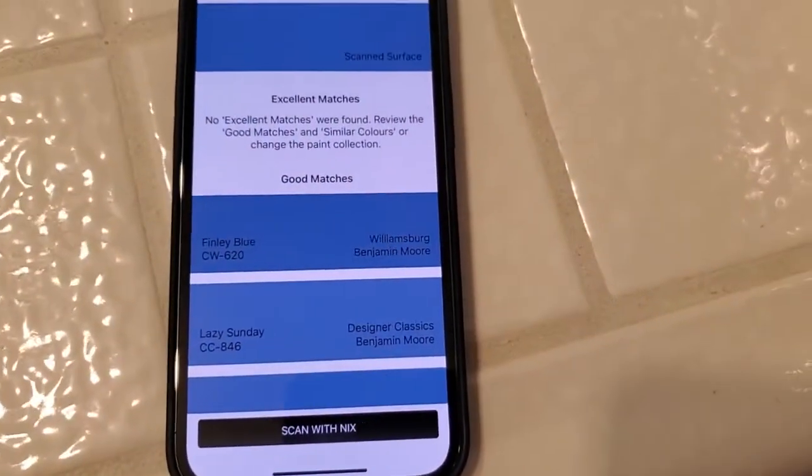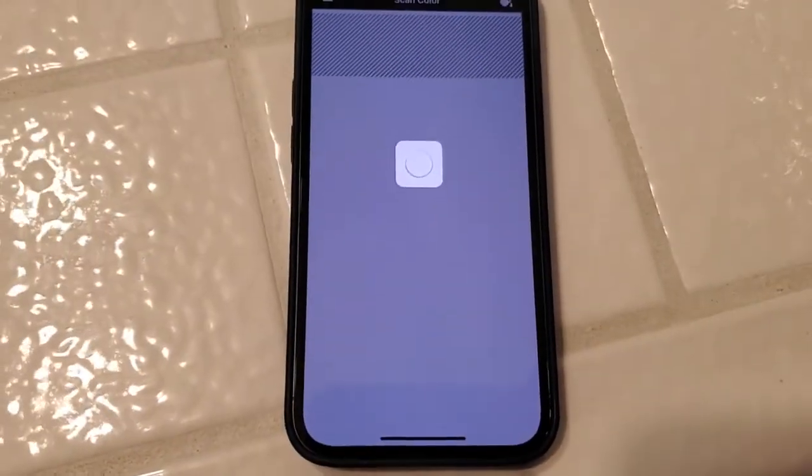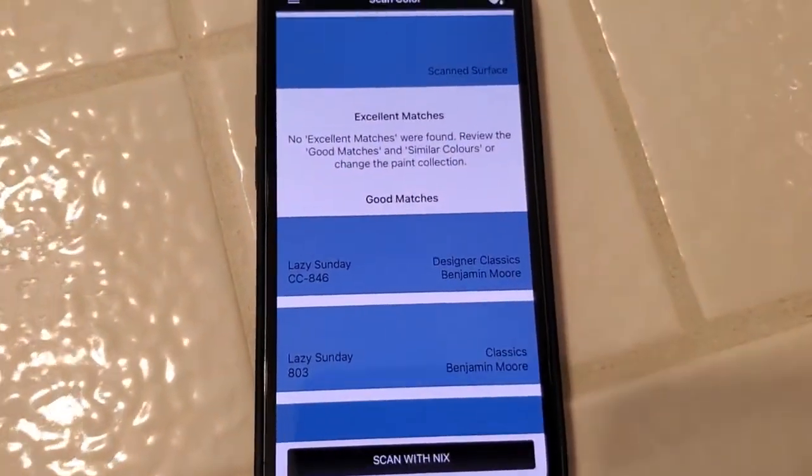Let me try again — I'll see if I can do it one-handed. Lazy Sunday, if I put it right up against the paint, does indeed come up as the best match. So that's a nice kind of test.